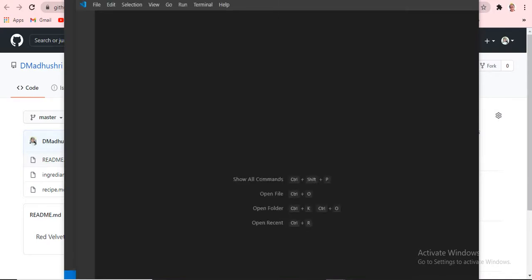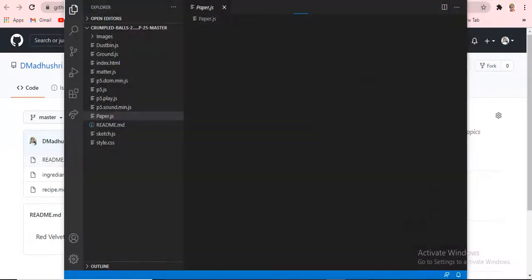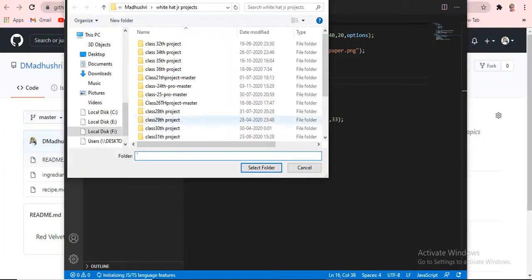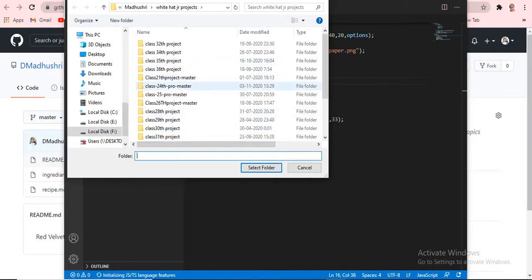If it does download for you, it will ask you to put some commands — you have to enter those commands. Also, if you don't know how to install Visual Studio Code, don't worry. I will give you the Visual Studio Code installation link and the GitHub link below, because GitHub is the main thing — that's where we are putting everything.